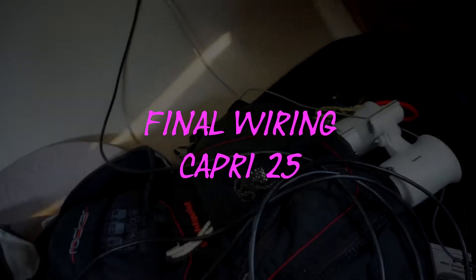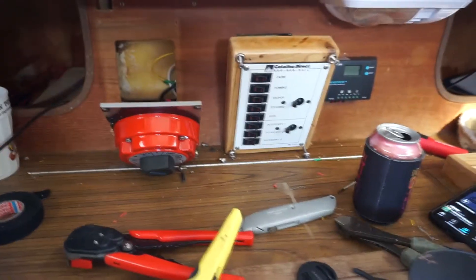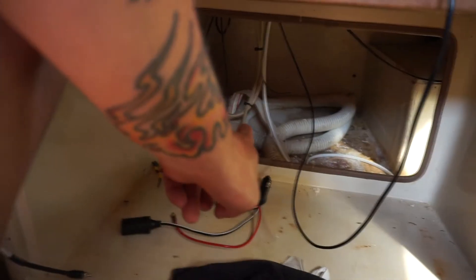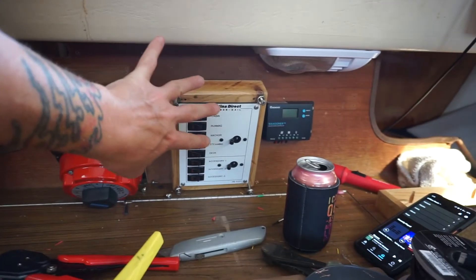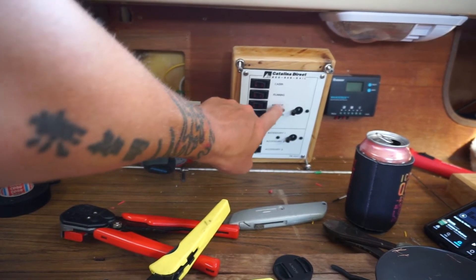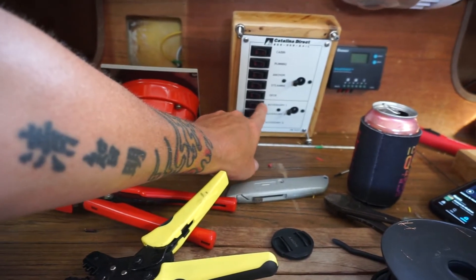Finally getting these guys hooked up, finishing this up. Got a new perco switch and I have a solar generator that I'll run off of too. The battery will go under there, that charge controller will charge over the solar panel from out there. All this is hooked up now — cabin lights, running lights, anchor light, the light on my wind indicator at the top, steaming light, deck light.